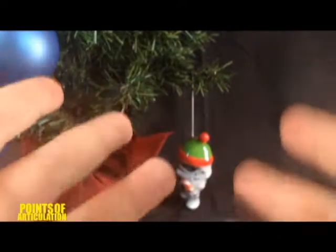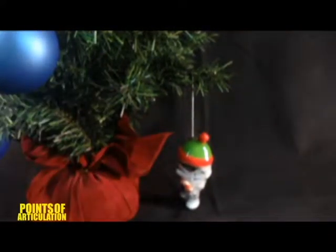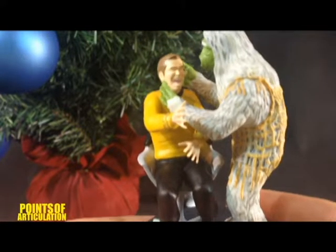Hey everybody, welcome back to another episode of the Points of Articulation. My name's Dave, and today is December 22nd, and you know what that means — another Star Trek Hallmark review. Today we have a cool one: The Man Trap, released in 2016.